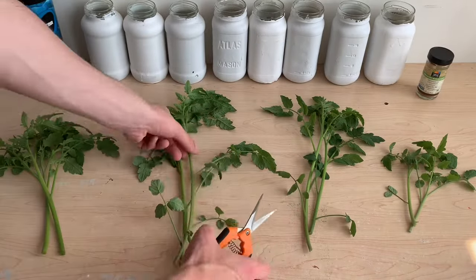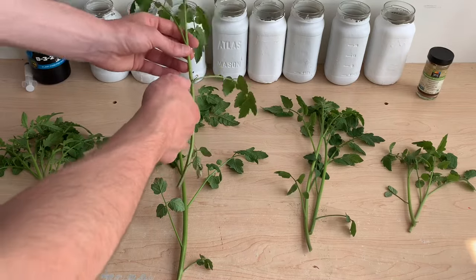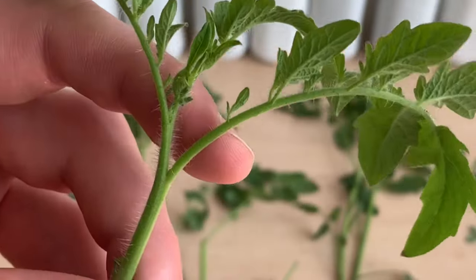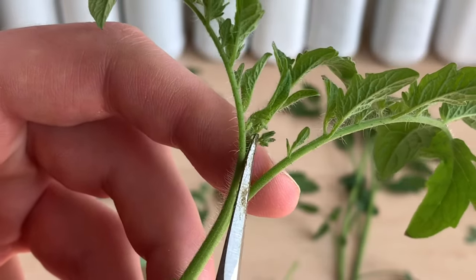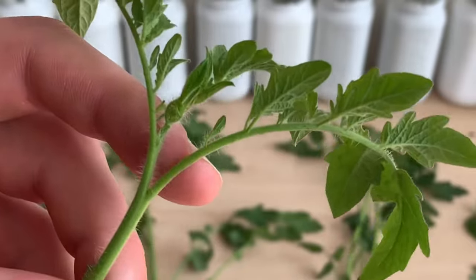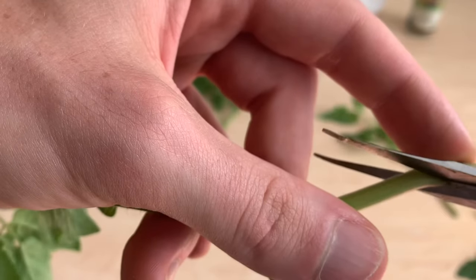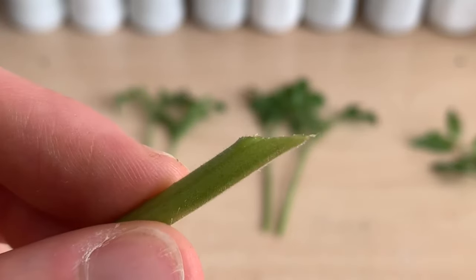To get these stems ready to propagate I'll be shortening them so that they better fit inside of my reservoirs. I'll be removing some of the upper leaves and cutting away any flowers that might already be growing on the plant. Flower production takes a lot of energy and I want these plants to focus on root production. I'll be cutting the bottom of each stem at a 45 degree angle to help maximize the surface area and give the plant the most access to water.